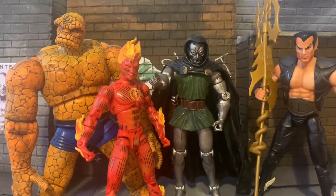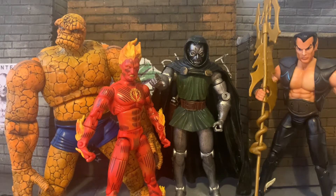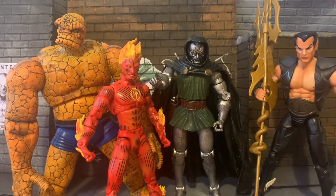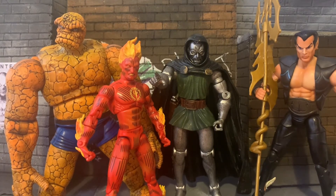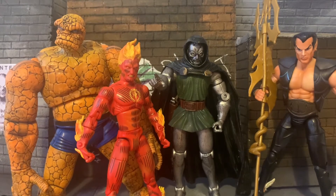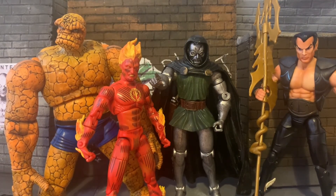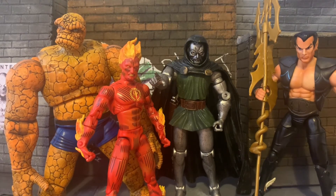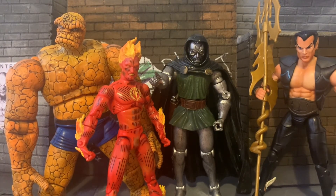So there we have it — this is Marvel Legends Toy Biz Wave 2, or Series 2. If you like the video, let me know. If you didn't, let me know as well because it helps me with future content. Thanks for watching. Goodbye!